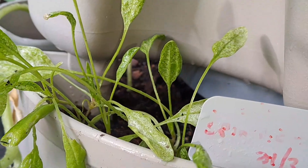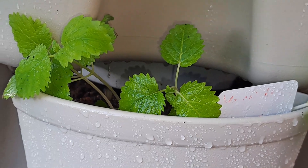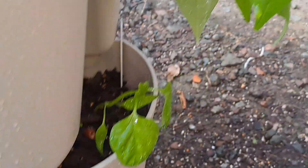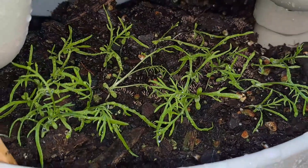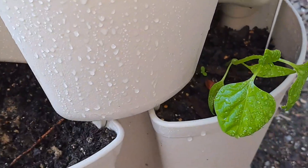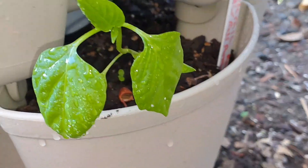In this pocket I have some spinach. In this other pocket I have lemon balm. Over here I have chamomile. Down on the bottom I have some California Wonder sweet peppers.